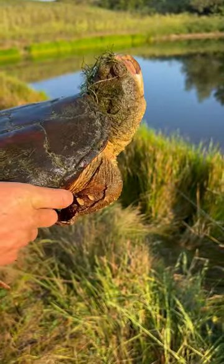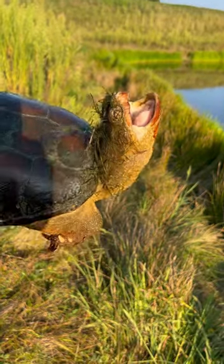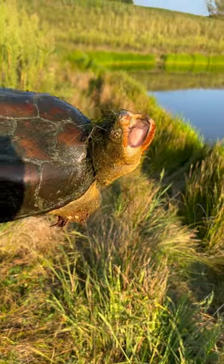You can kind of tell by how his eyes bulge out on top of his face a little more than other turtles, and he's just smaller — that's how I can tell this is Gary.